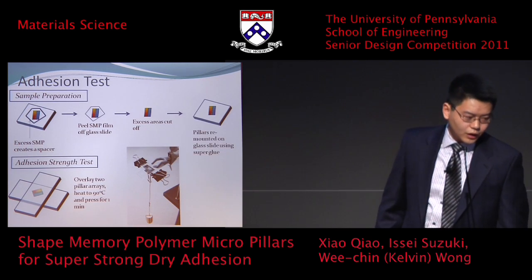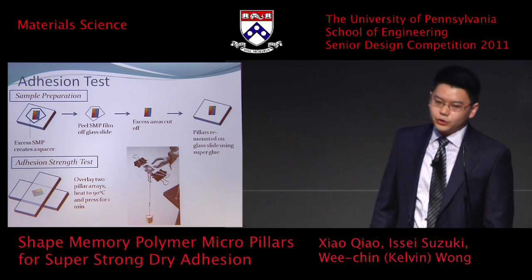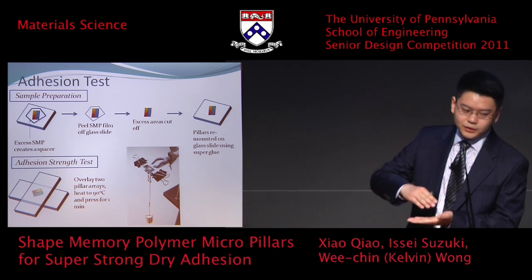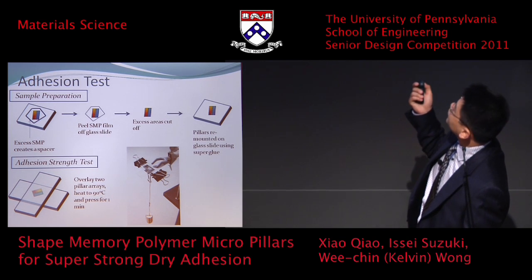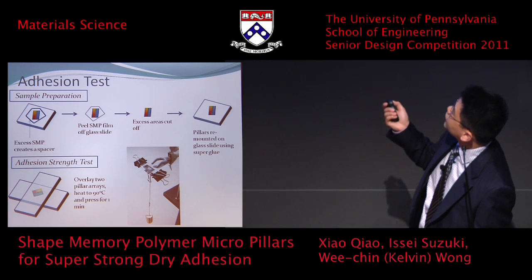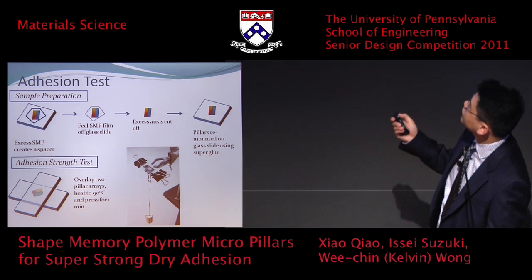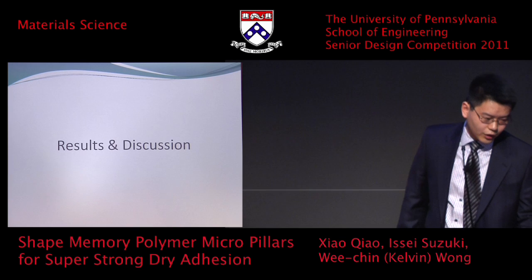The adhesion test works by interlocking: we have a layer of pillars on the bottom and a layer of pillars on top, and then we press them together. We cut them so we get the pillar faces together. Here is the device we made to measure adhesion — it essentially holds a weight on the sample to measure pull-off strength.